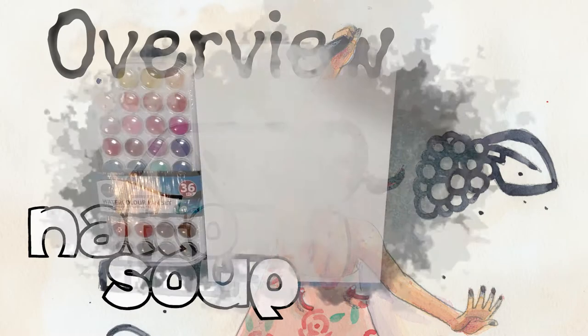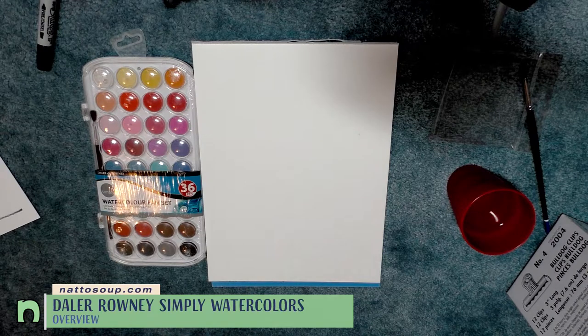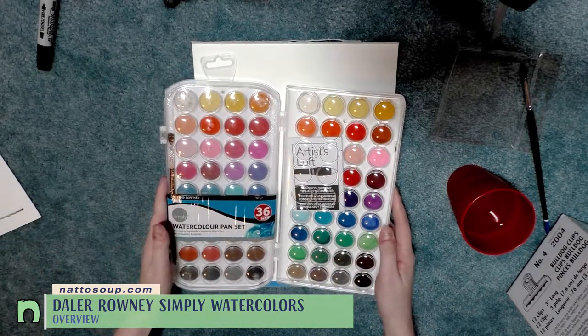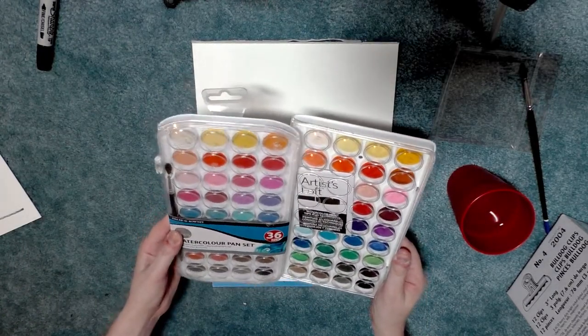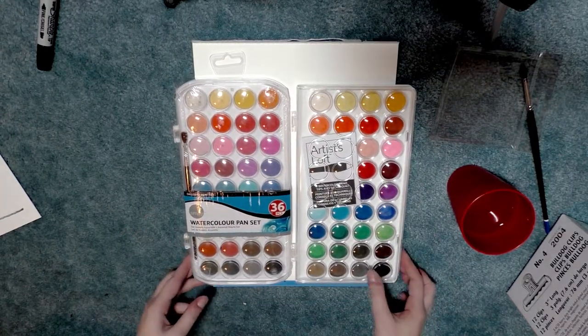Hey guys, today we're taking a look at the Daler Rowney Simply Watercolor Pan Set. It also includes 36 pans of watercolor and it is extremely similar to the Artist's Loft 36-piece watercolor set in terms of color arrangement and color selection. So I thought it would be neat to compare the two.